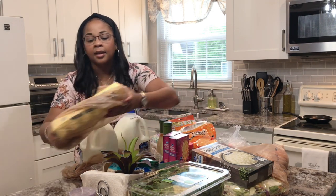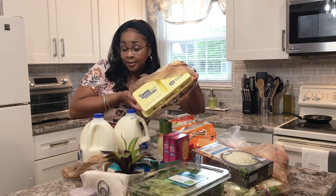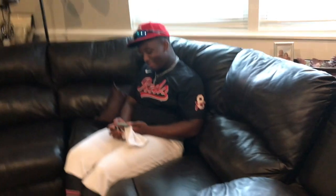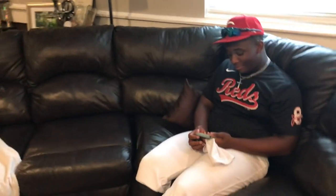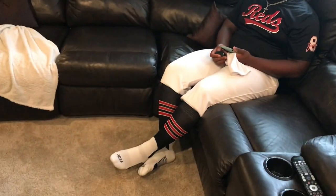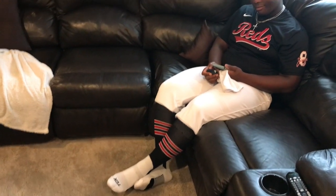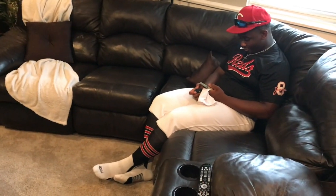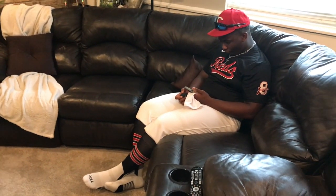Got some sharp cheddar cheese, pizza blend cheese, and eggs — so that was my haul for the day. Isaiah doesn't want to stand up and let me get him with his uniform on, but he looks so nice in his uniform — really nice. He just doesn't like to be on camera, honestly.